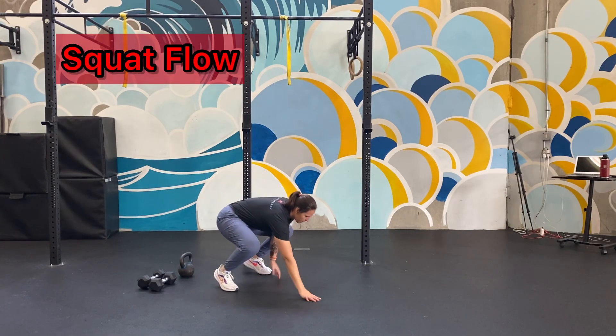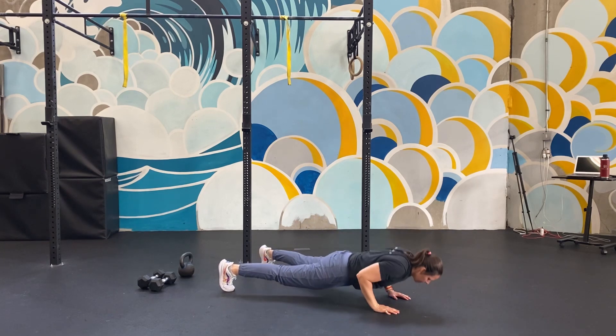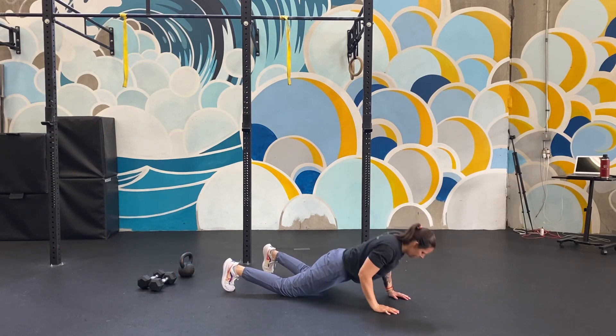Pull yourself down into your squat, hands on the ground, walk out into a high plank position. From there you're going to do two push-ups. If you need to do them with your knees on the ground, you can do that.